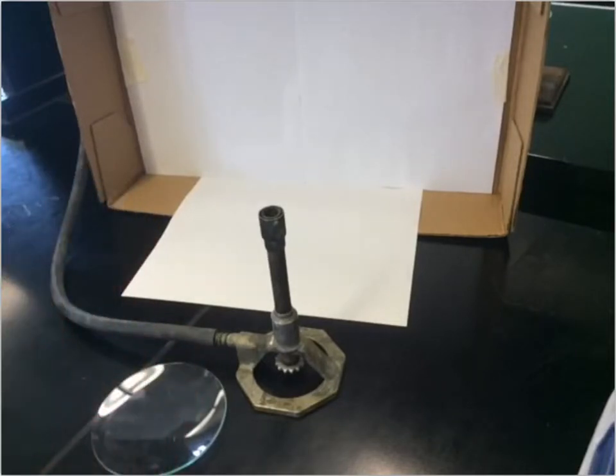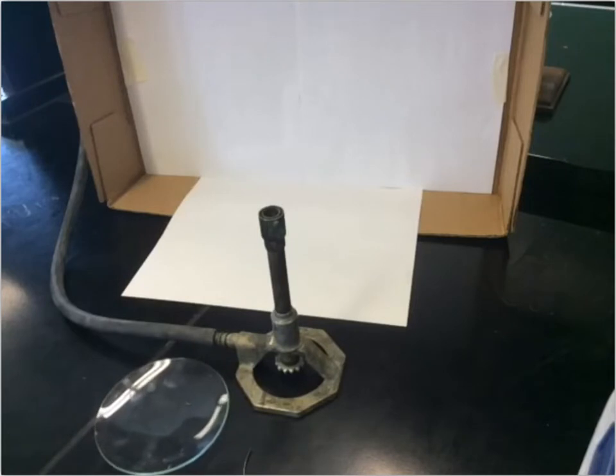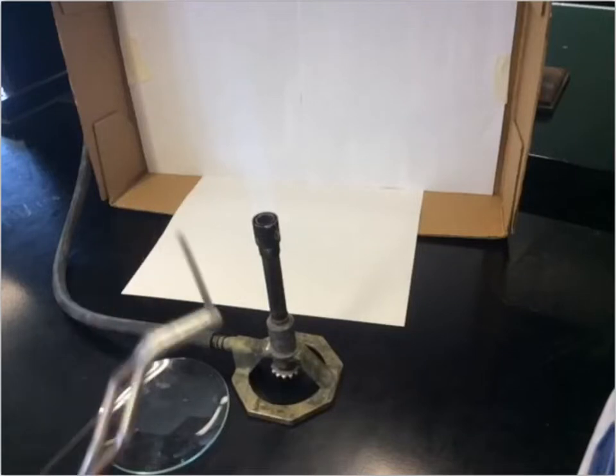That's our magnesium ribbon, just this thin piece of metal. To react it with oxygen I'm going to burn it, putting it in the flame of this Bunsen burner. So I'll light this Bunsen burner — we've got our flame, you can't really see it very well but you can probably hear it.